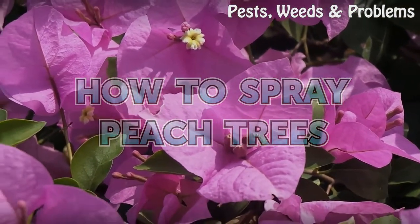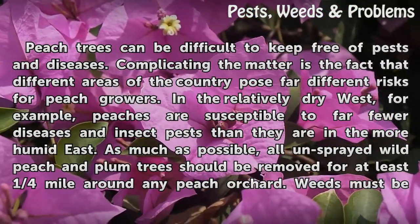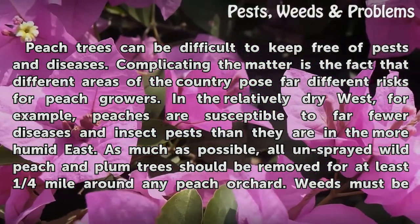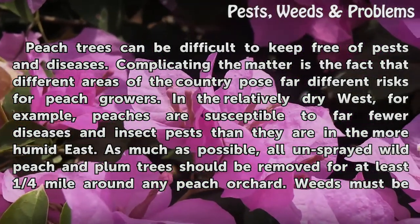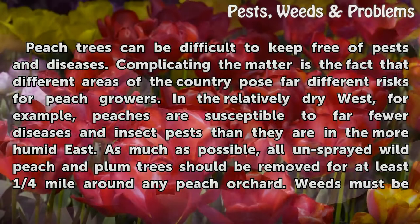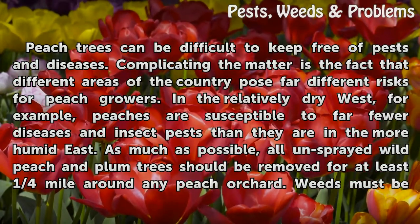How to Spray Peach Trees. Peach trees can be difficult to keep free of pests and diseases. Complicating the matter is the fact that different areas of the country pose far different risks for peach growers. In the relatively dry West, for example, peaches are susceptible to far fewer diseases and insect pests than they are in the more humid East.